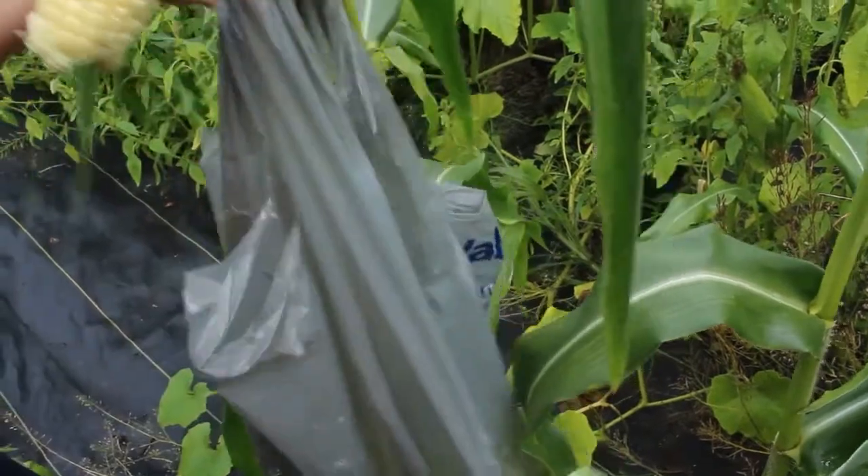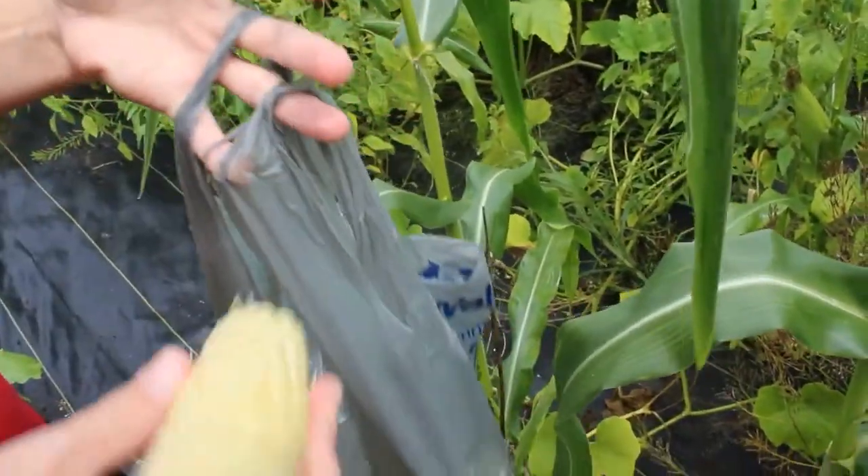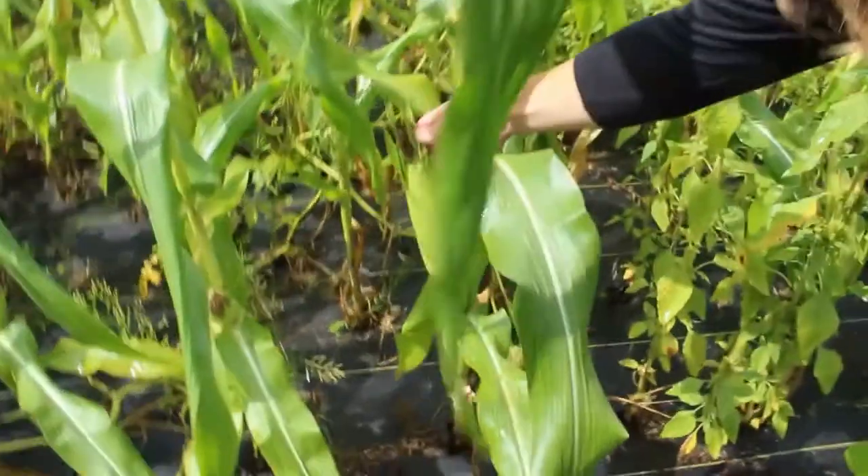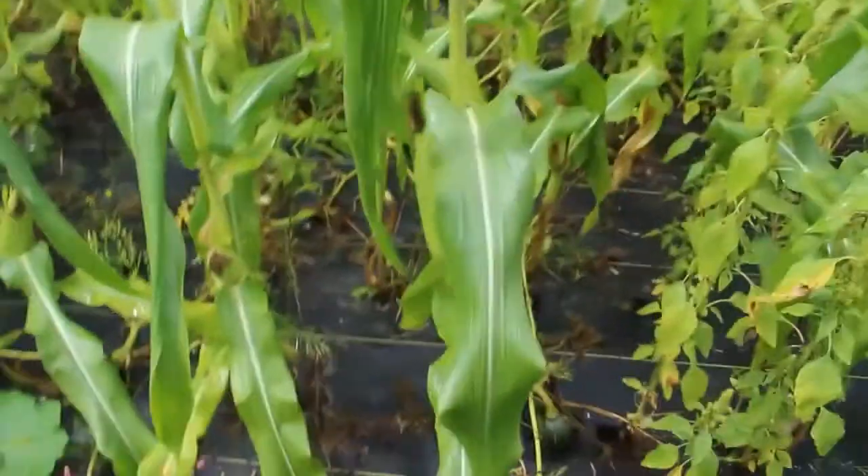So this is our Cafe corn — it's a little bit ahead of our other corn. We're still waiting on some of these ones. Actually, the last few rows are our Allure corn.